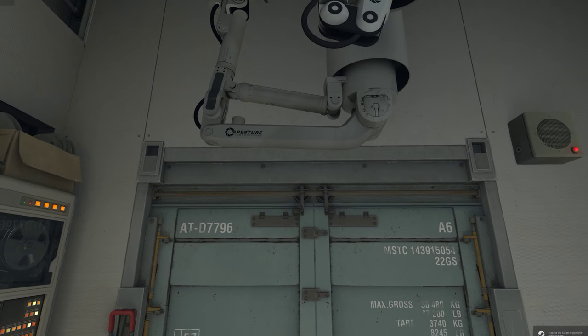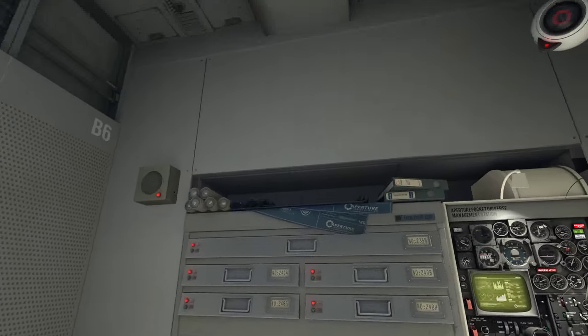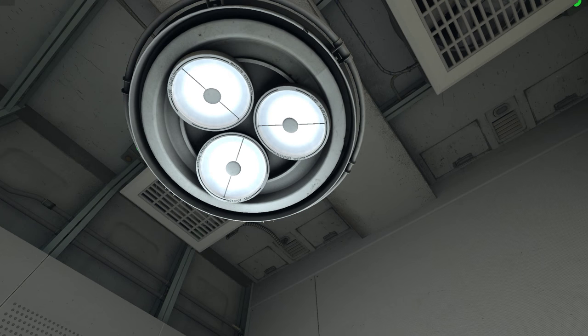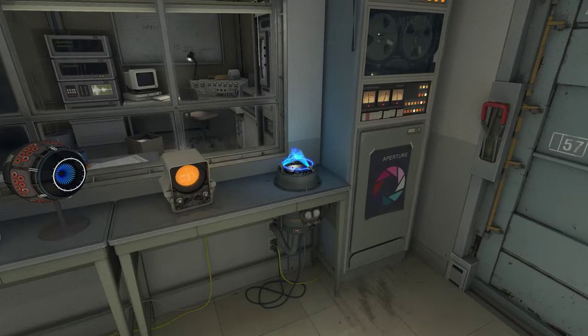Hello Repair Associate, and welcome to the Robot Rehabilitation and Wellness Center. Our records indicate that you are the inaugural participant in our Human Diversity Outreach Program. You are holding Dual Aperture Science Prosthetic multi-tools. Please charge them in the multi-tool charging station.